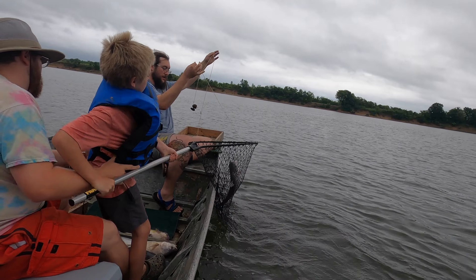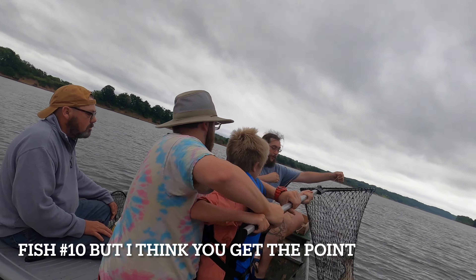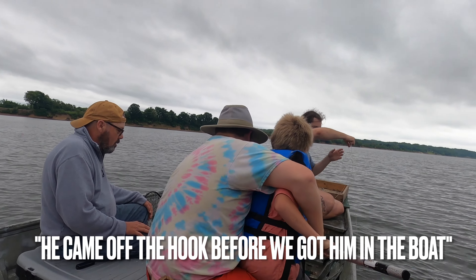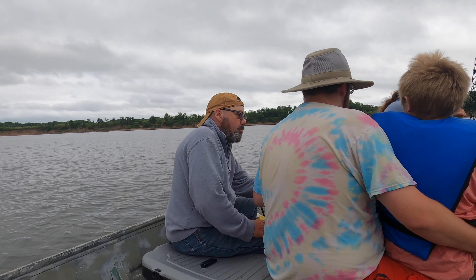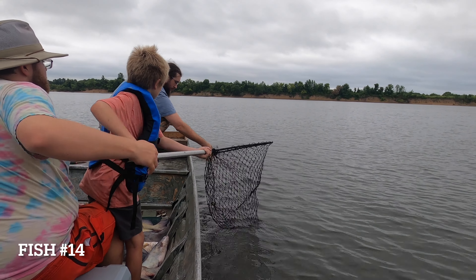I got him. Another good one! He came off the hook before we got him to the new boat. Levi, you want to toss him? There you go — it's the first fish on the Levi one.